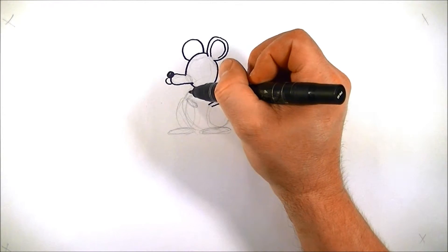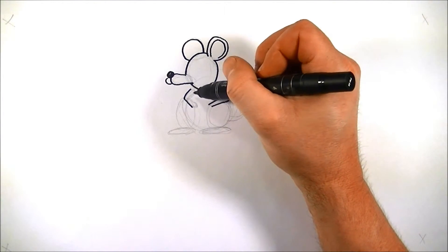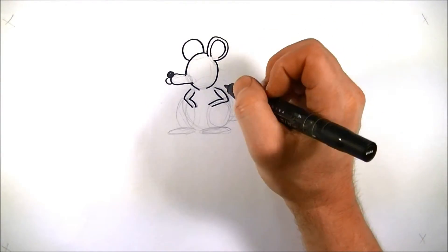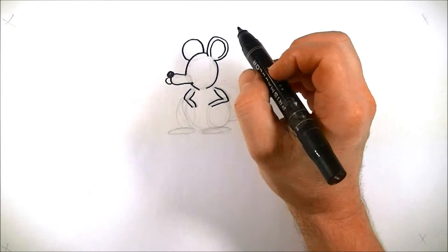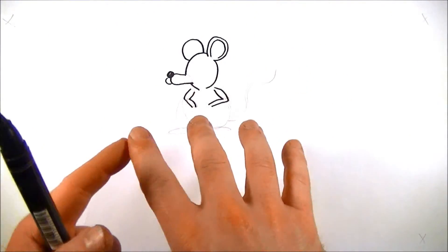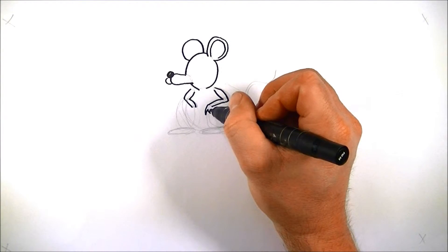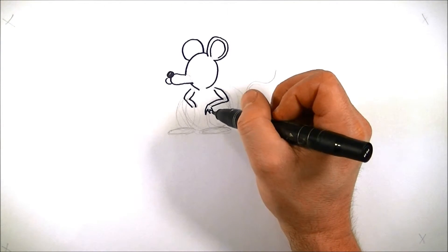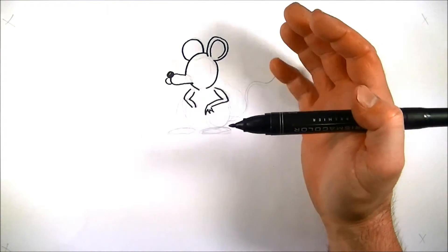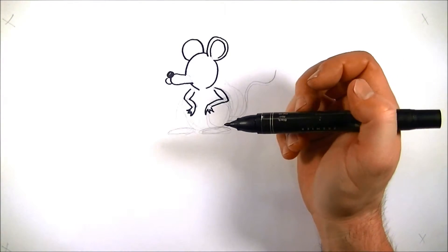Same thing on the other side — we're going to bring this over and down, and do the same thing here. Now let's draw his hands. There are a lot of different ways we could draw a mouse's hands. A real mouse has kind of long fingers and pointy nails. What I'm going to do with this hand is just draw three little jagged things. If you think about the frog that we drew, we used those jagged edges to create his feet — I'm going to do the same thing here. And those look a lot like mouse hands to me.